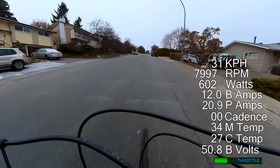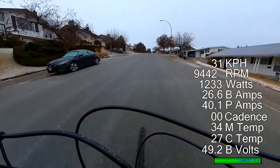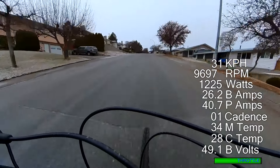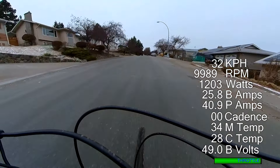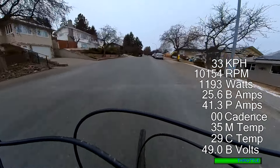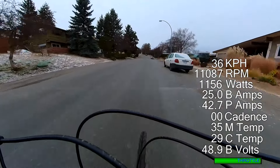Right now we're still at 33, 34 degrees motor temperature, so it's doing okay — even pushing way more watts and way more amps than it's technically been designed to do. In some weather it would go up by more, but it's not disappointing.